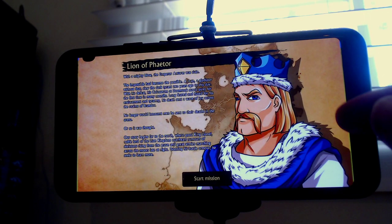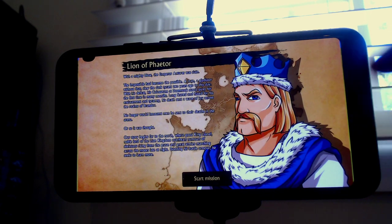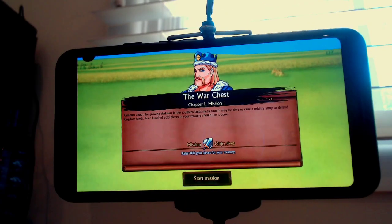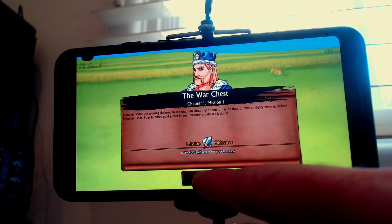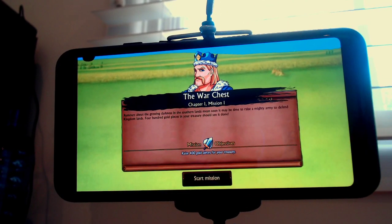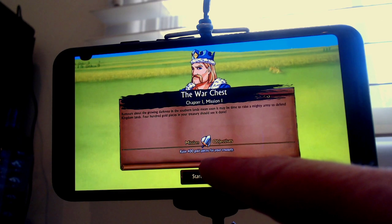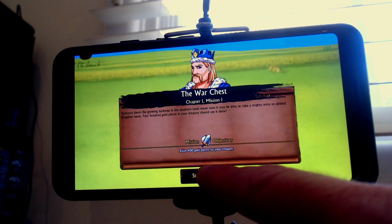Yeah, the game is running full widescreen and everything, no problem. Oh, that image needs to be slightly wider — you can see the green bars there. Start mission. So yeah, you want a big screen like this, or a tablet, just because the text is quite small, and it's far too challenging for me to go back and redo all of that for mobile. Start mission.